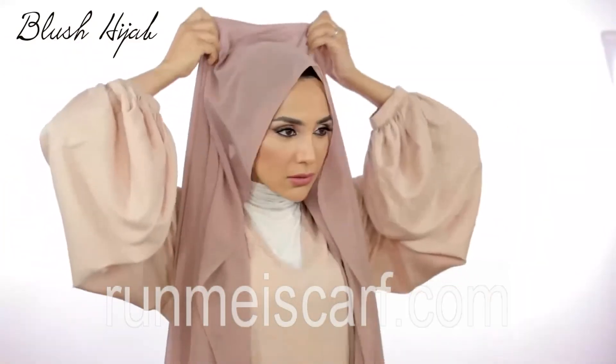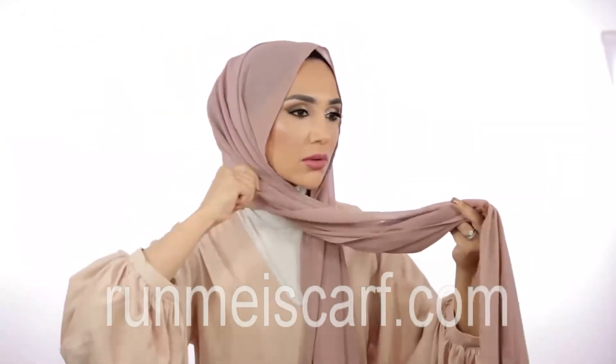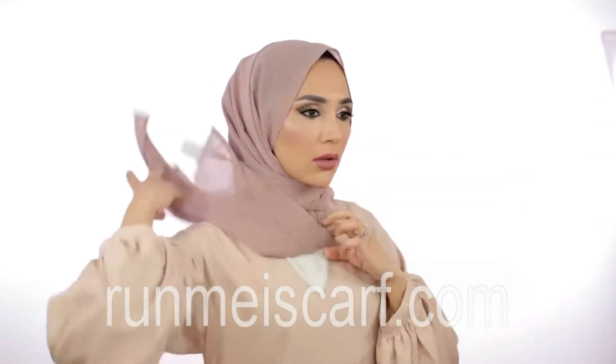Starting off with the blush hijab — I absolutely love this color, let's just appreciate the color for a moment. This is a re-release; it sold out really quickly in the nude range and I re-released it in mermaid because I personally love it too.